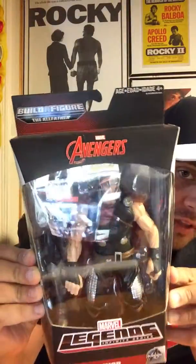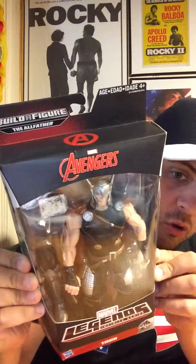Thor. This is part of a build-a-figure set — you're building the Allfather. Take a look at the side: some nice cool black-and-white art of Thor swinging his hammer. I do know what the hammer is called, I just don't know how to say it, so I'm not going to embarrass myself.